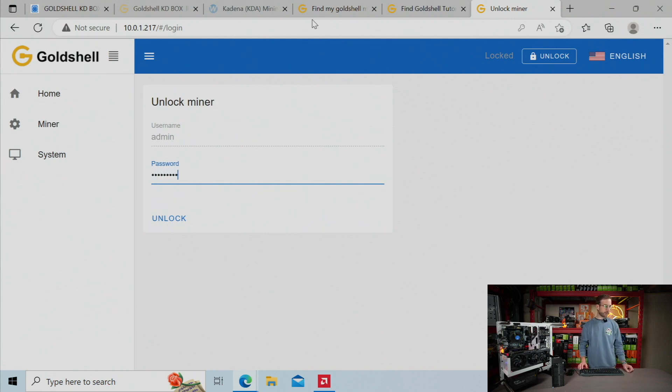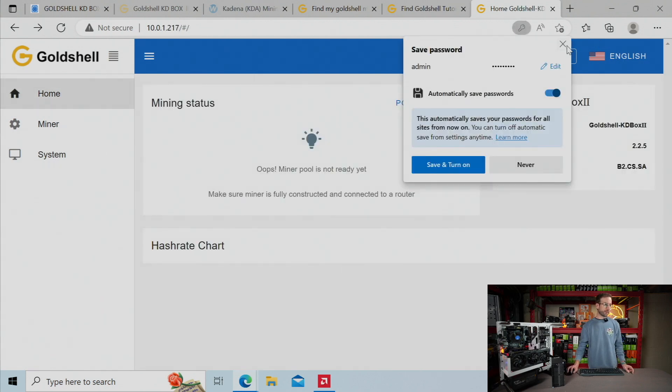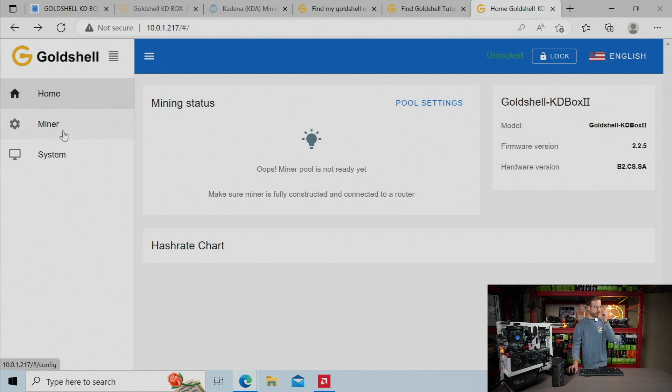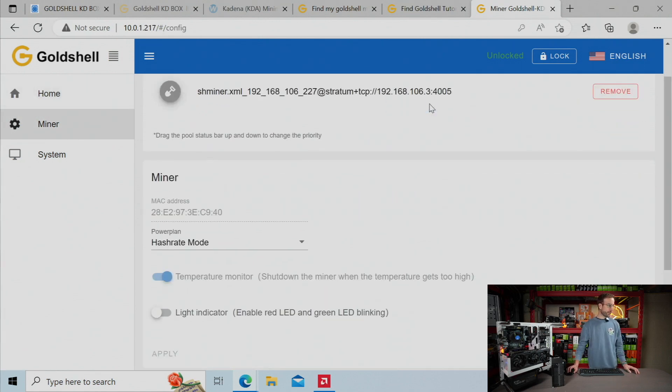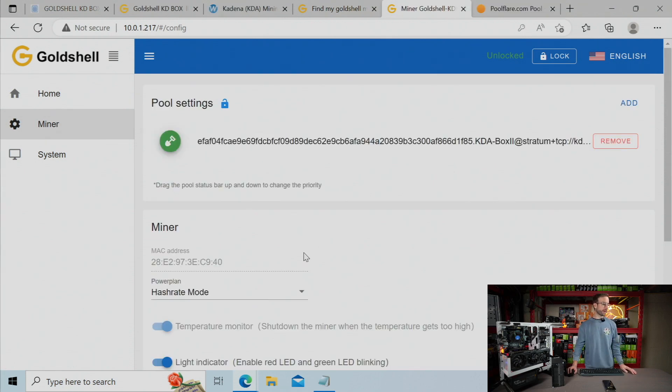Switch the language over to English and unlock the dashboard. The initial password is 123456789 — might want to change that at some point. Then I've got to set up the pool. I'm going to copy and paste all the same settings from my first KD Box to this one, get the pool entered in, and this ASIC is up and running.